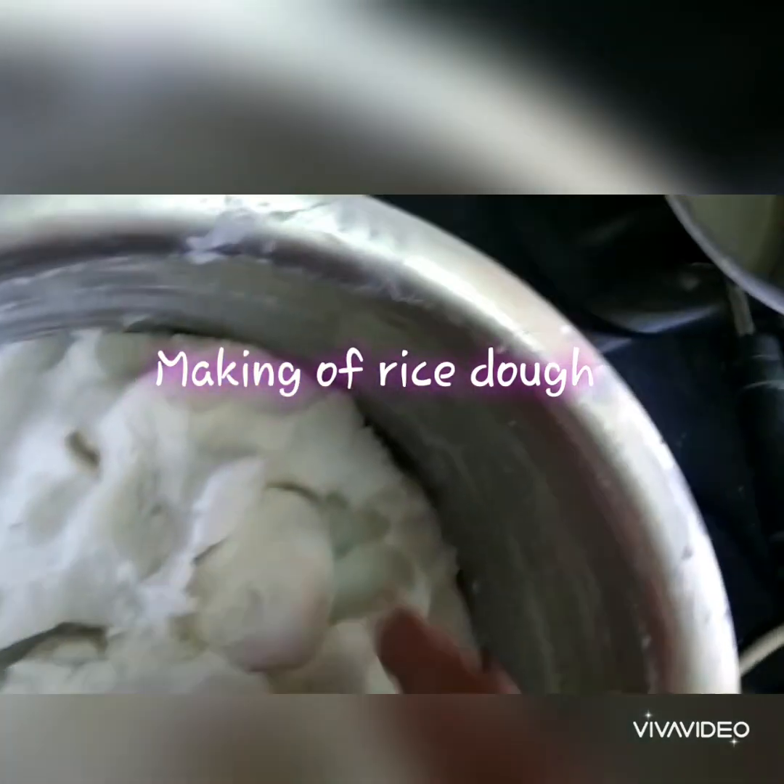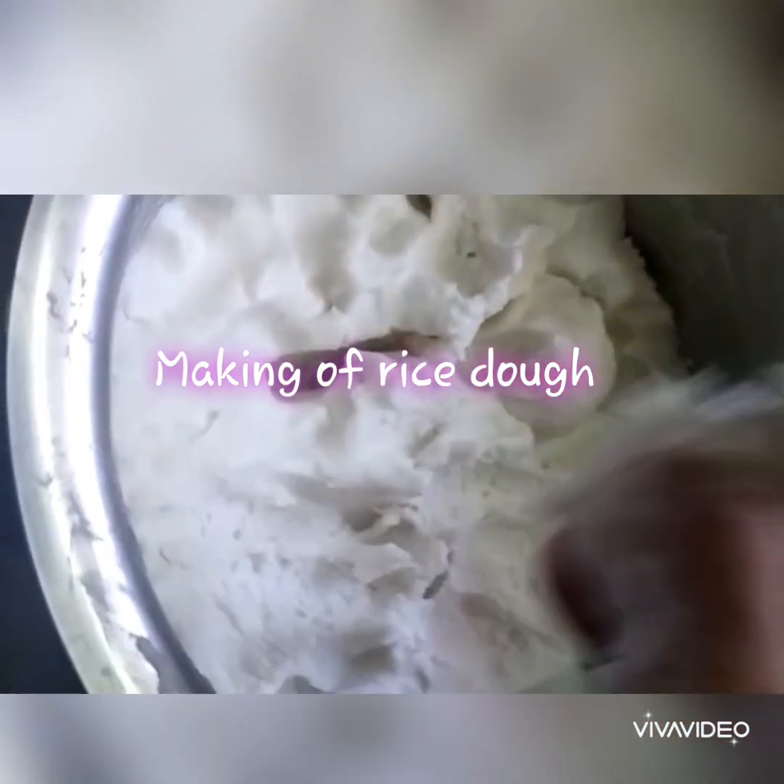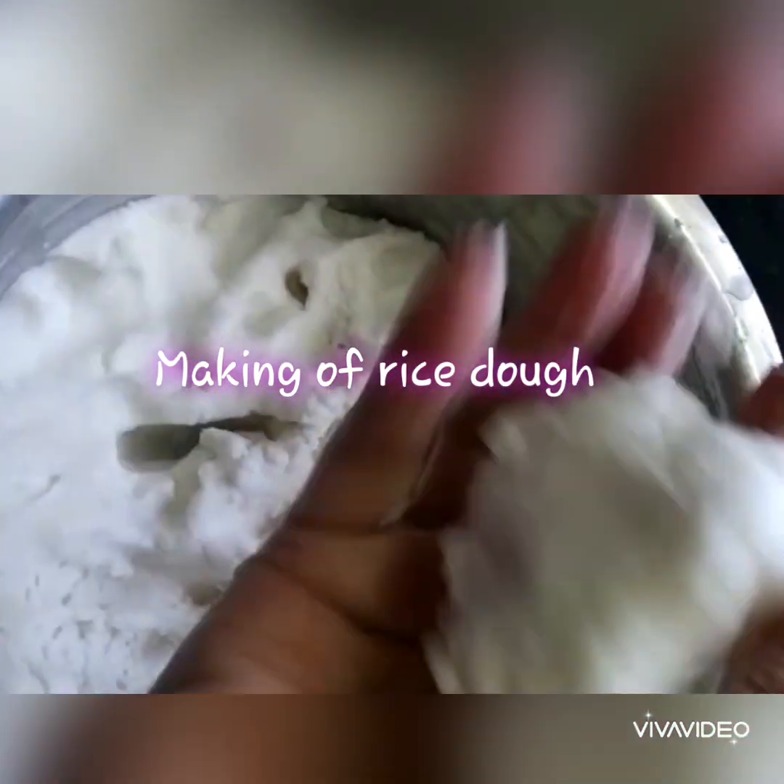Next, turn on your stove and spread the plantain leaf over it so you can see it slightly change color and lose its stiffness. That's the first step you have to do.